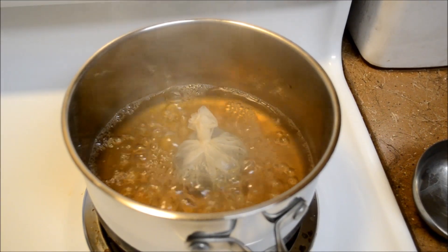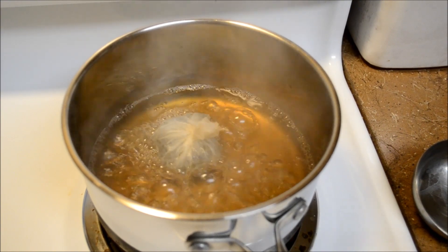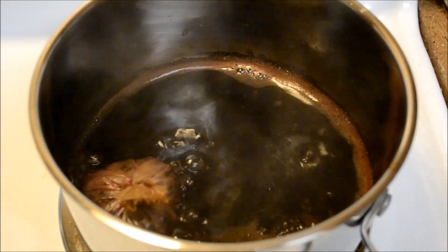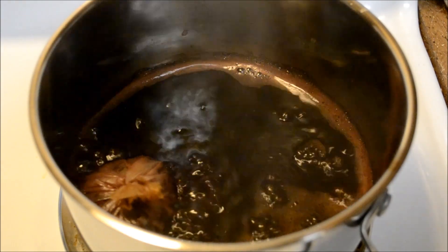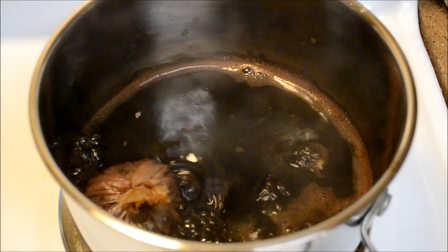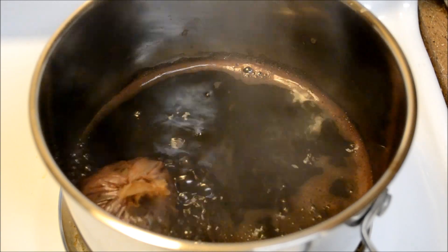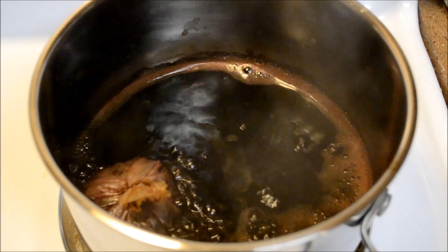We're going to allow this to simmer for 30 to 45 minutes and check it every few minutes to make sure the water hasn't evaporated. After exactly 10 minutes, this is what our tea looks like — it looks fabulous because you can see all around the pan that the foam is turning red, and this is a sign that your chai will be pink and not brown. Always make sure that the bubbles and foam look red or pink.